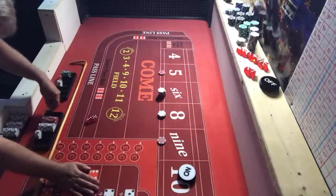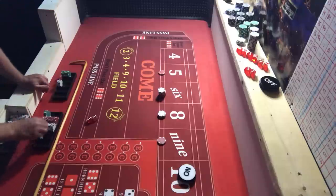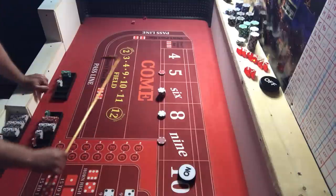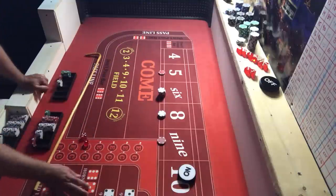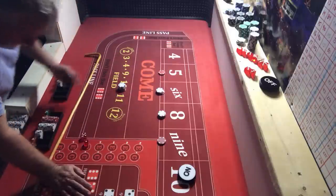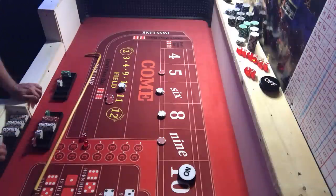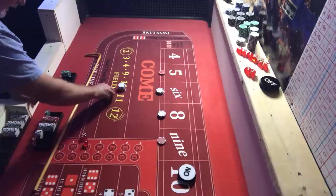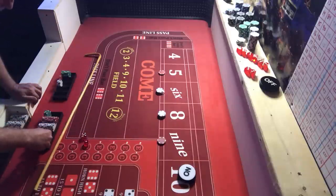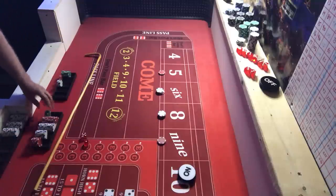Back down to $12 on the eight. We get the six — there's $36 on it, that's going to pay us $42. Collect that. We are back to the start — looking good! Like I said, you only need a couple good ones.